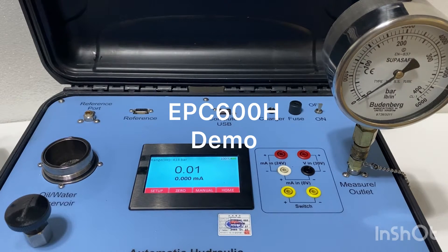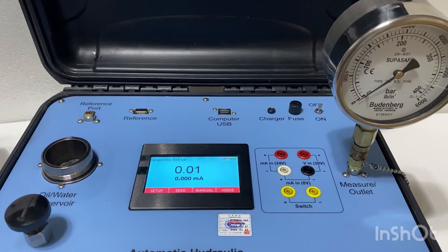This is a TIS electric pump hydraulic pressure calibrator, range 400 bar with accuracy of 0.01 percent full span.